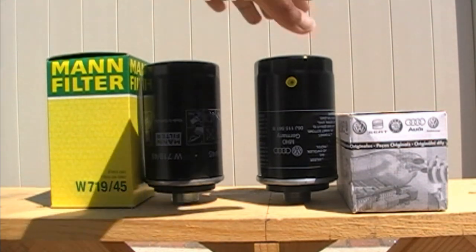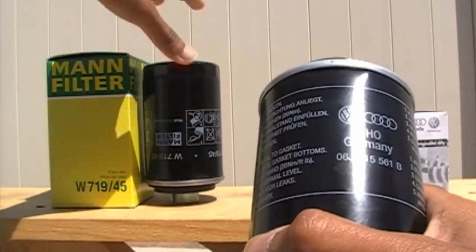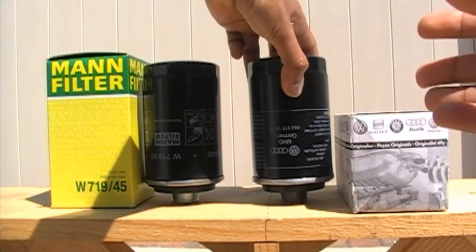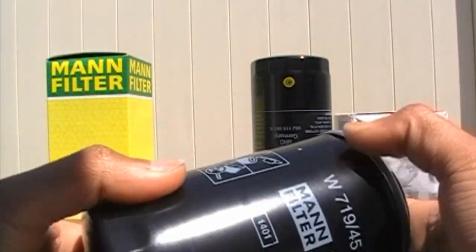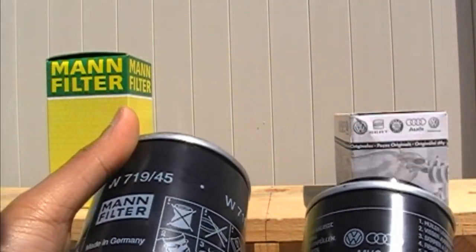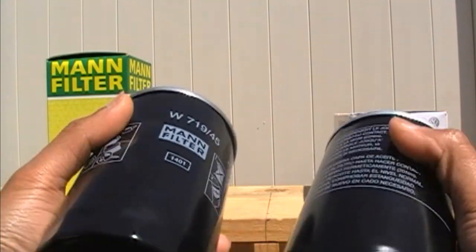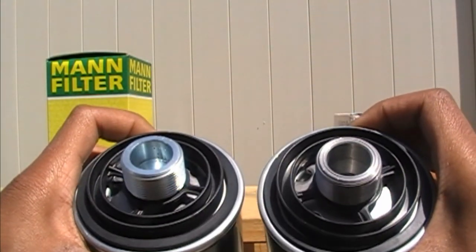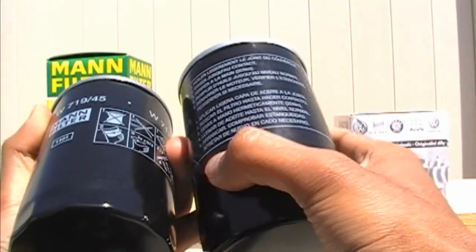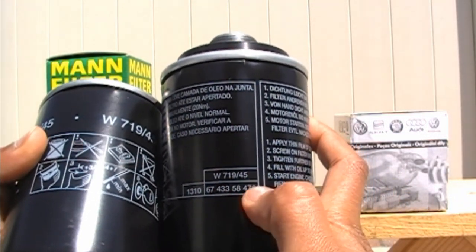Let's take a look at the OEM Audi filter — this is the filter made in Germany with pretty good construction. Here we have the Mann filter, which is also made in Germany and has pretty good construction as well. It's almost identical to the Audi filter — just the wording and pictures on the filter are different. The threads look pretty much the same, feels like the same material, pretty durable. The Audi filter also bears the part number of the Mann filter, which is W719-45, and here it is: W719-45.